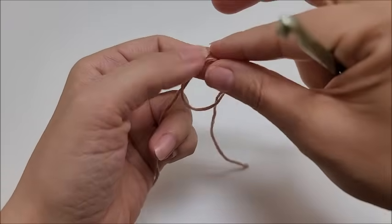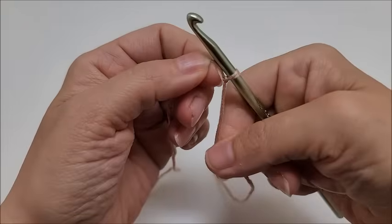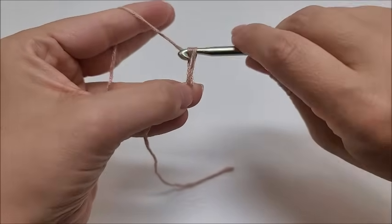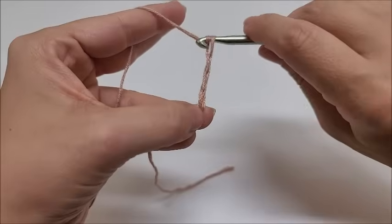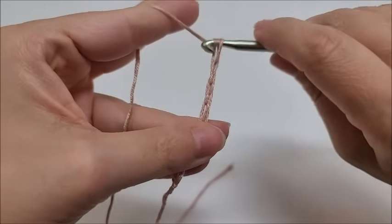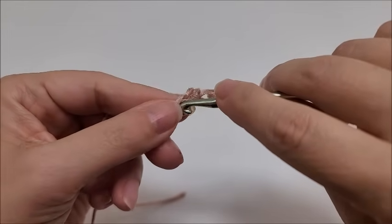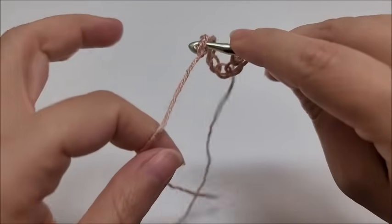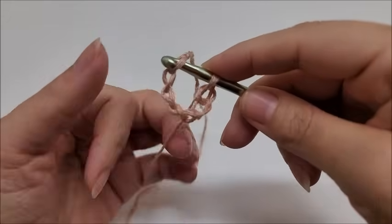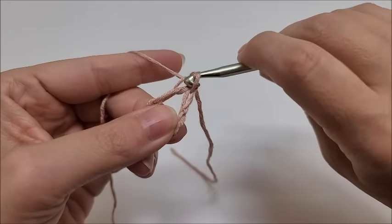We're going to start off with a slip knot on our hook and then work a chain of seven — one, two, three, four, five, six, and seven. Then we're going to slip stitch into the first stitch to form a ring. I would not recommend using the magic circle on this particular pattern because you need your ring to be a bit bigger for the stretch on it, so go ahead and slip stitch through there.